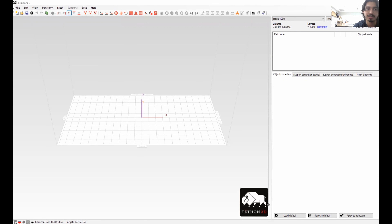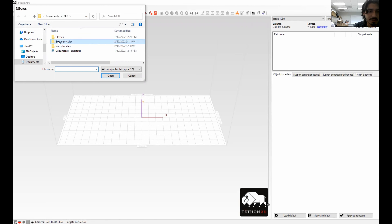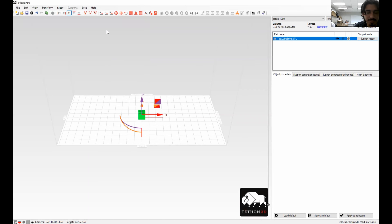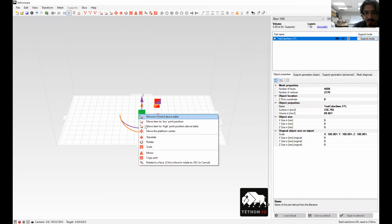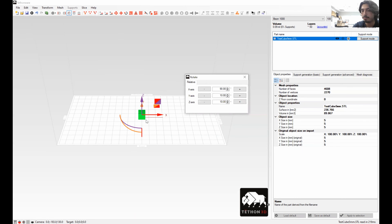This is Tethon, the software we use to slice files. Once you open it, you don't have to worry about the bed size or anything because this isn't meant for the Bison 1000 — there's not really the option to do other stuff. If you want to import something, say we have a test cube — that's just a slice you got from your CAD software, your STL. Up here in this tab it's really similar to Cura but with a different interface. Over here this button you can use to rotate the part you've set in there — you can manually roll or click up or down, or just type a value and add or subtract it.